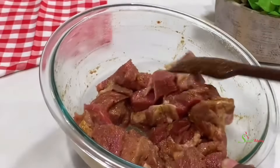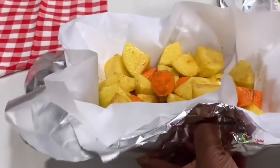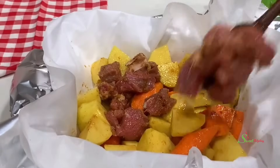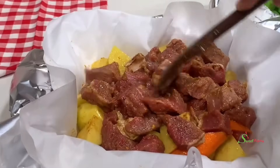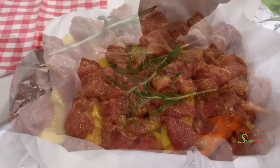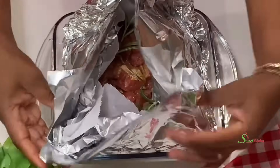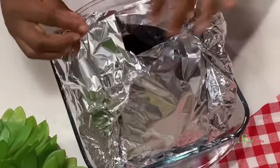Once everything is stirred in and our beef is well coated, we will add that to our potatoes. For added flavor, I'll add in some fresh rosemary. Close everything up together in order to trap the flavors, and we'll transfer this into our oven and bake it at 375 degrees Fahrenheit for about 30 to 45 minutes.